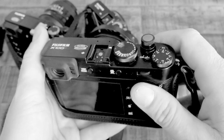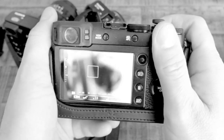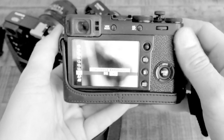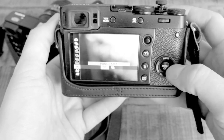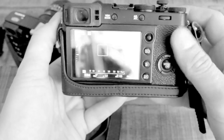Most Fujifilm cameras allow you to create multiple exposures in camera, which is a really cool feature. The way that you set that up is to go into your drive menu, all the way down to advanced settings, and then there's the option to create a panorama or multiple exposure.